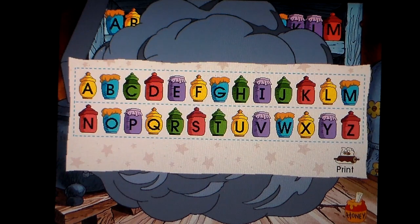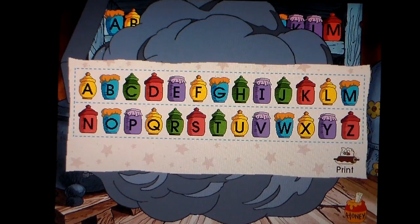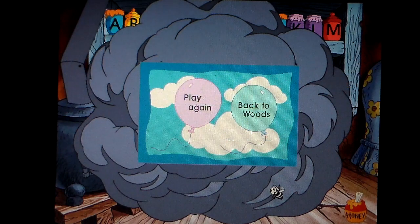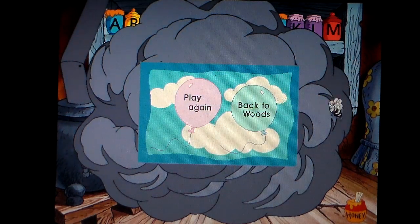If you'd like to have a lovely banner of your very own, let me think, think, think — I know! Just head over to that little printing gizmo. To play this game again, click the pink balloon. To go back to the woods and find something else to do, click the light blue balloon.